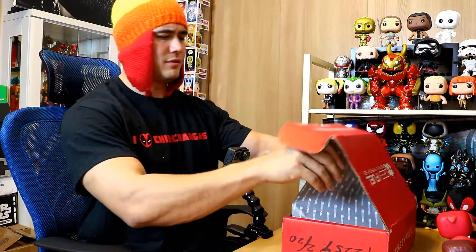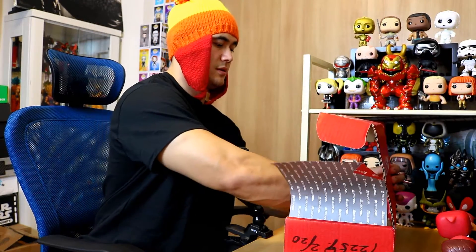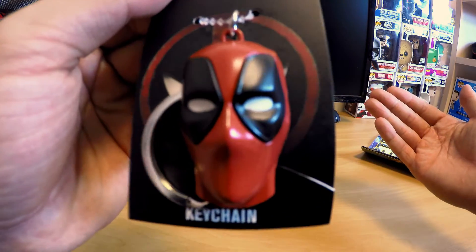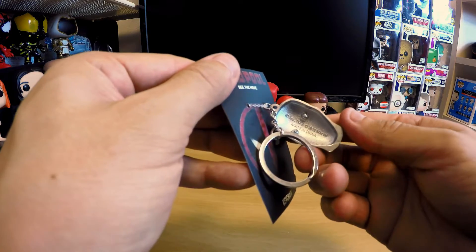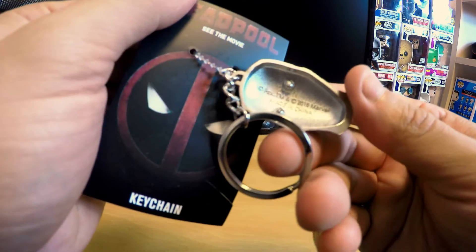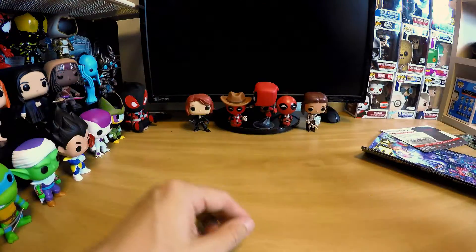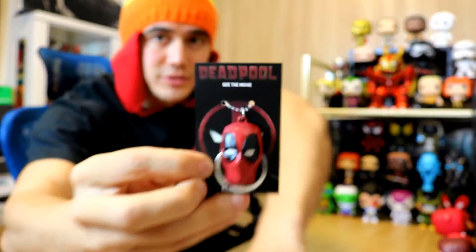Cool — I did it, teleported into the shirt! Now we're just going to open it up and take out the spoiler card. There was a Deadpool movie keychain — it looks like his mask from the movie. This is very amazing quality; it's pretty thick metal. Made in China, but they made a very good product this time.